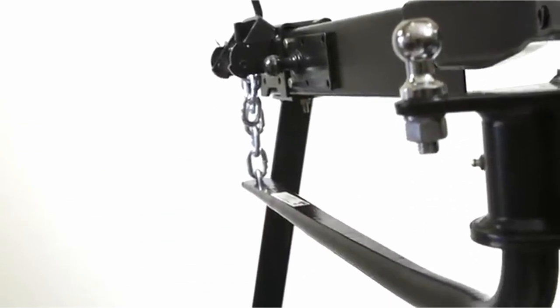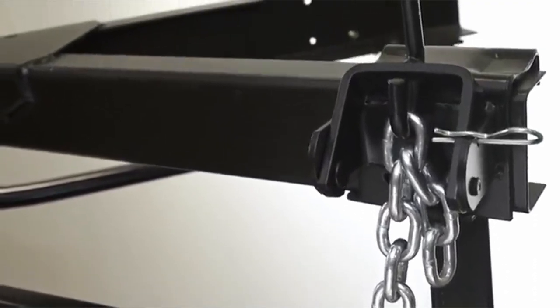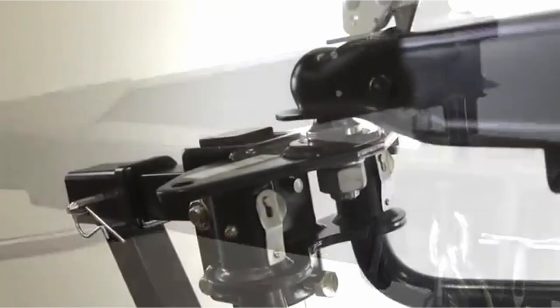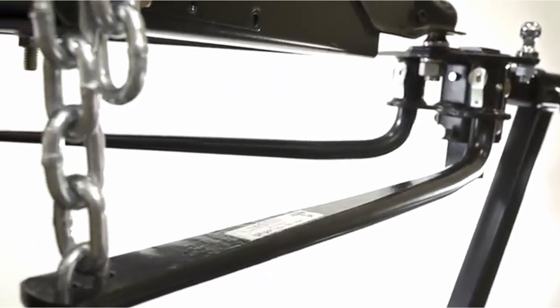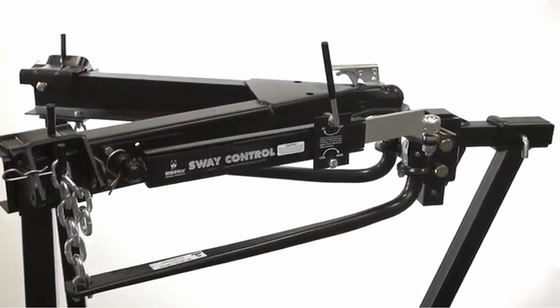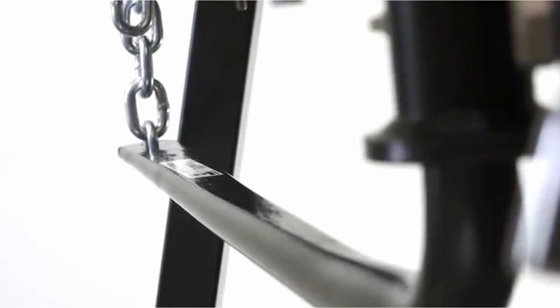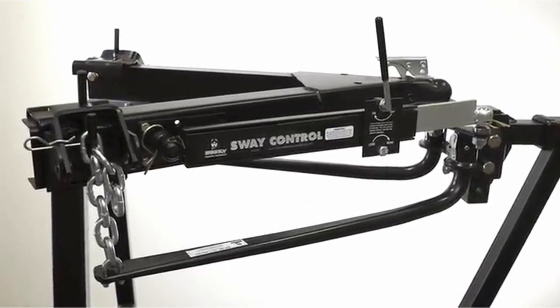Like many other weight distribution hitches, a trailer ball is not included in this package, so you'll have to purchase your own if you don't already have one of the right size. Husky promises this weight distribution hitch is easy to install and simple to use. Some users weren't happy with the flimsy packaging the hitch came in, but otherwise this should prove to be a solid weight distribution hitch for the truck or SUV owner who doesn't want to break the bank. We'd consider this a good entry-level weight distribution hitch, with the bonus of a limited lifetime warranty.